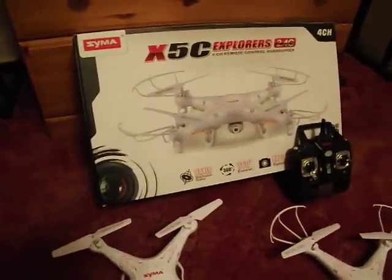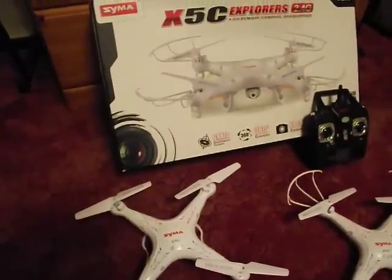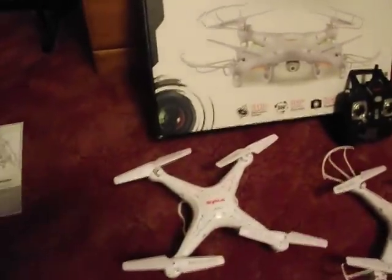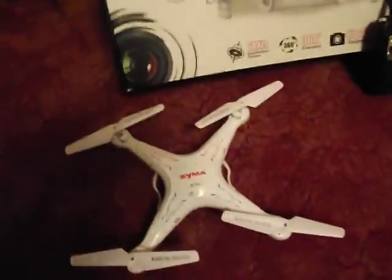If you buy one of these, you can get them from various suppliers ranging from £40 to £80 plus, so it depends where you shop. It's a great quadcopter and it's quite easy to learn. So first of all, we'll look at what you get in the box.